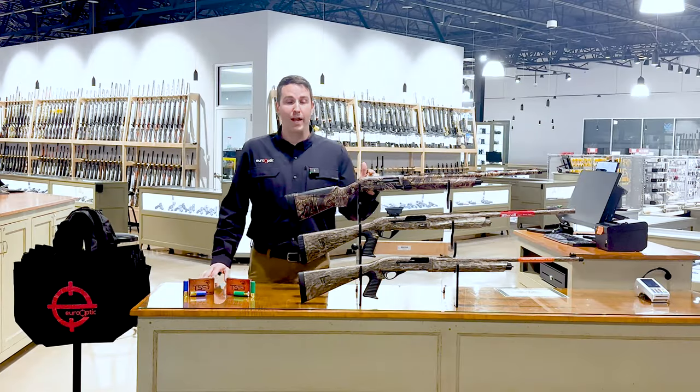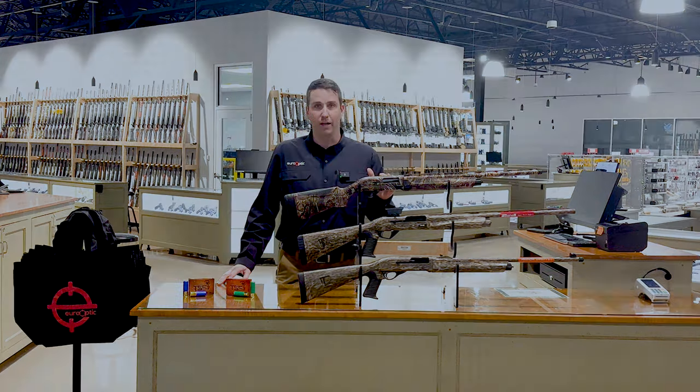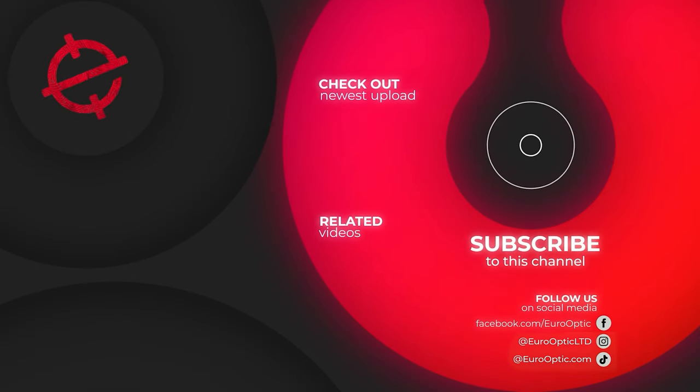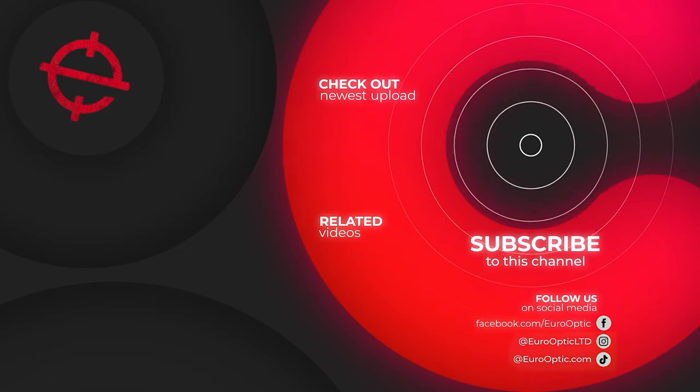These are just three of the great options we have here in stock in the showroom and online when looking at turkey shotguns. Keep up to date with our latest prices by clicking the links in the description below. Make sure to like, subscribe, and leave us a comment on your preferred shotgun of choice for this turkey season.